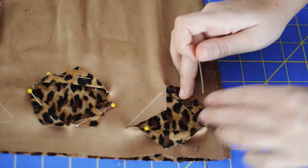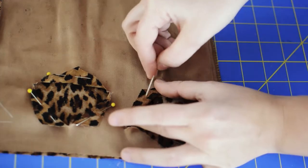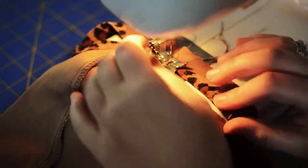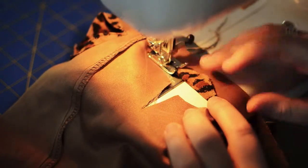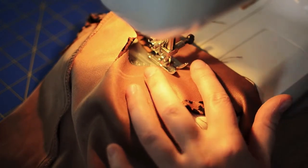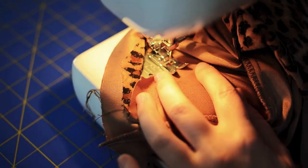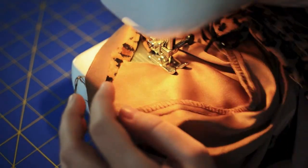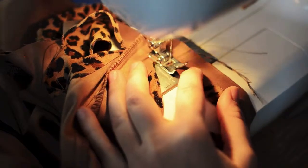Next we're going to fold and pin each of the edges of our shapes. Then you could hand sew or glue each of those edges down, or you could use a machine like I did. If you're going to use a machine, back stitch and then sew each edge down. Once you reach the end of your shape, finish sewing and back stitch to secure the thread.